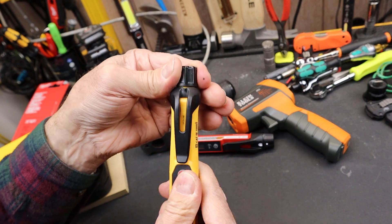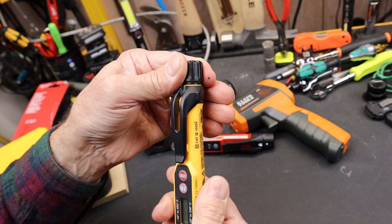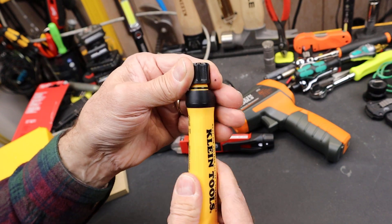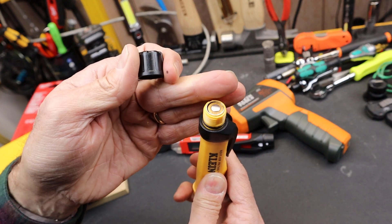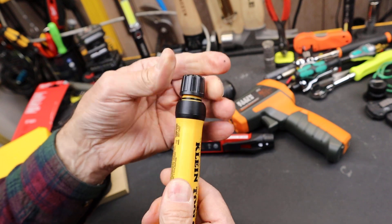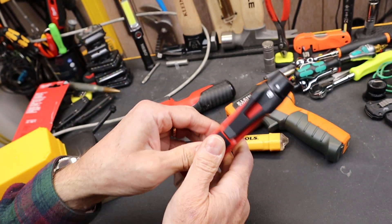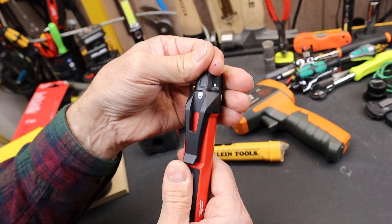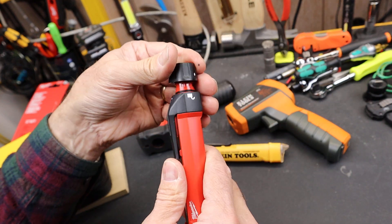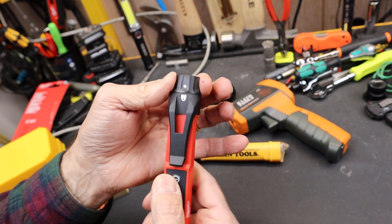I actually prefer the snug fit and the more solid feeling of the Klein as I unscrew it, because you're not popping the batteries out a lot. So there's the batteries, there's the O-ring. I'd rather have something that wasn't going to pop open in my tool bag if I dropped it. In fact, that Milwaukee is spring-loaded — I bet I could shoot that about five feet.